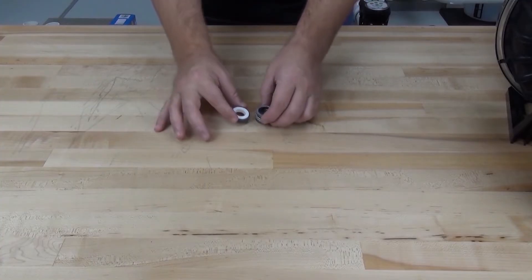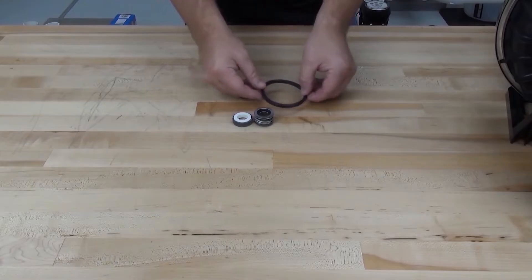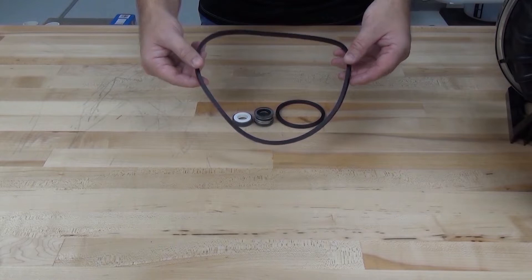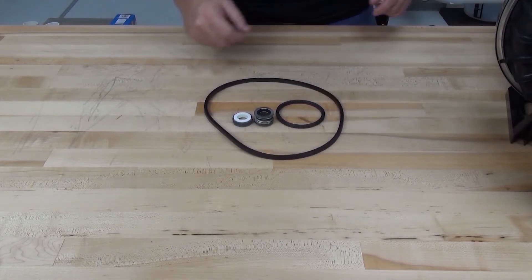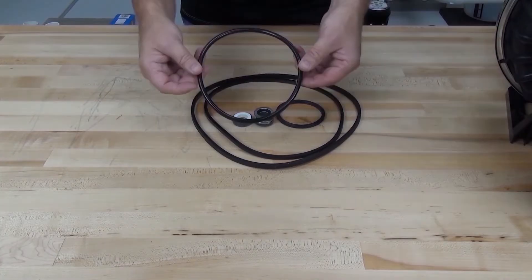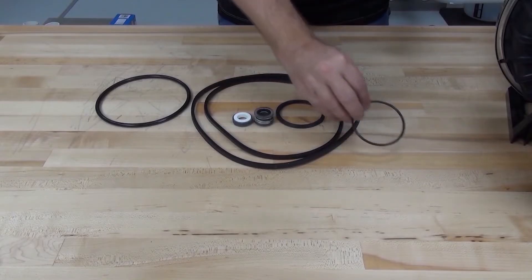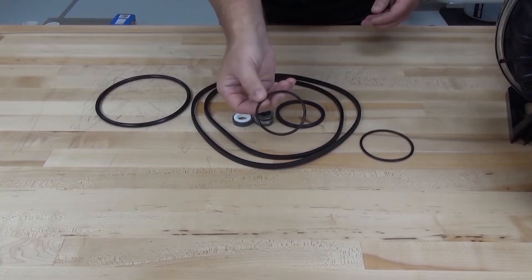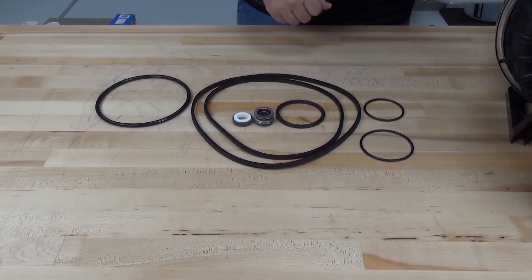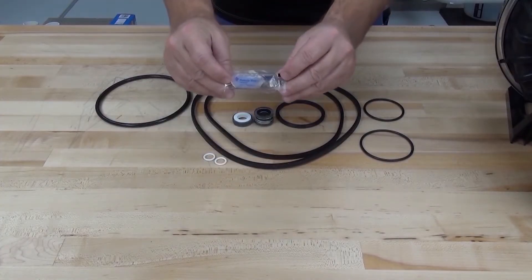The Quick Kit for the Challenger comes with a mechanical shaft seal, the diffuser o-ring for the high flow pumps up to 3 horsepower, the pump lid gasket for the 5 horsepower high flow pumps, the seal plate gasket for all Challenger models, the pump lid o-ring for all models other than the 5 horsepower, the strainer pot o-ring, the diffuser o-ring for the 5 horse high flow and all high pressure pumps, 2 drain plug o-rings, and a small tube of silicone lubricant.